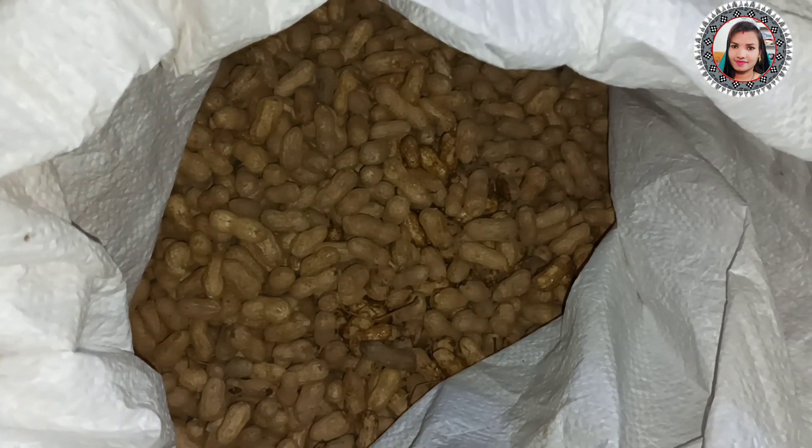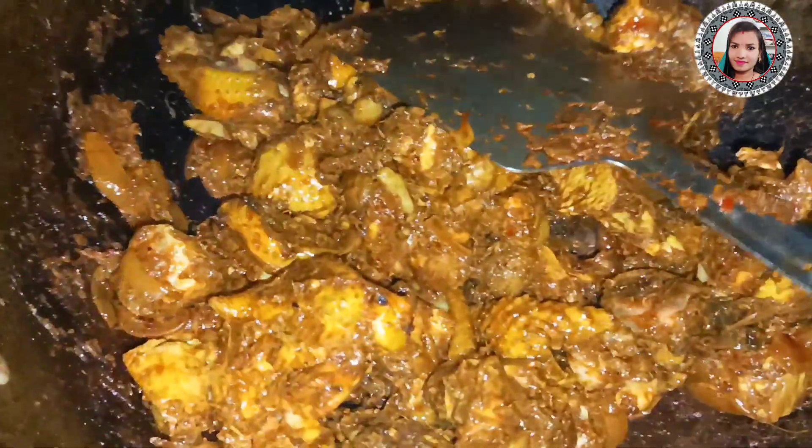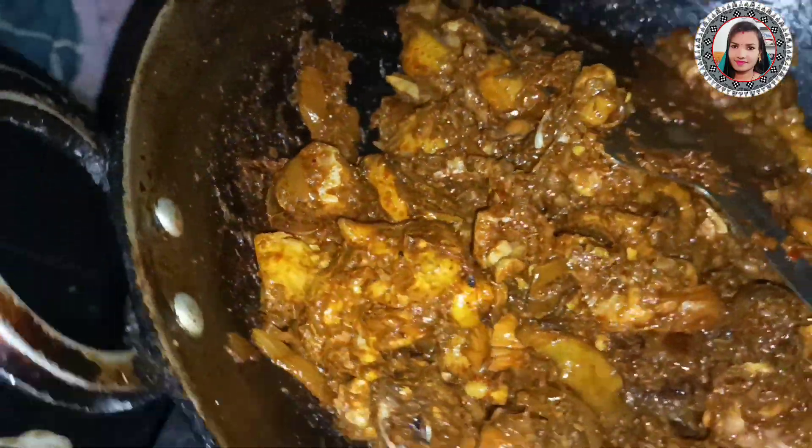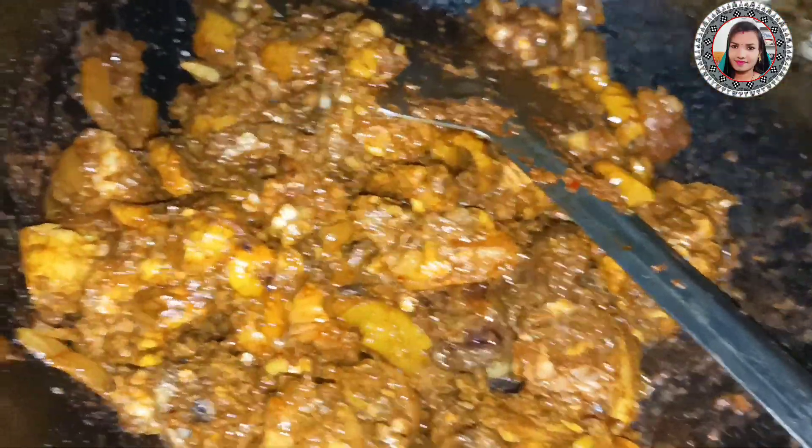The food is not the food, but the food is not the food. I am going to show you how to do the chicken. I am going to put the chicken in the middle.